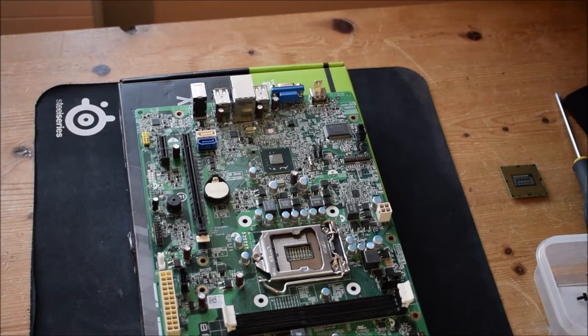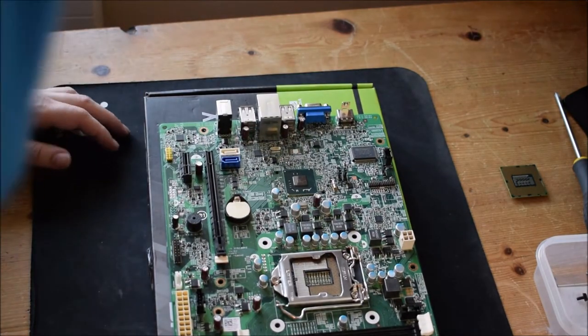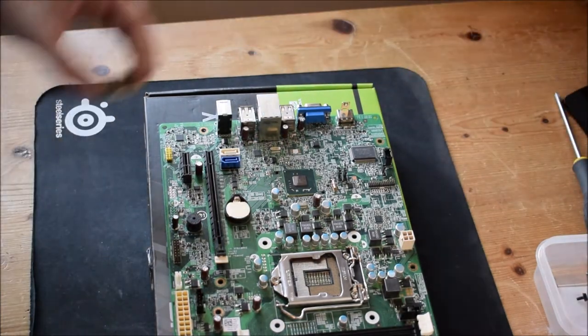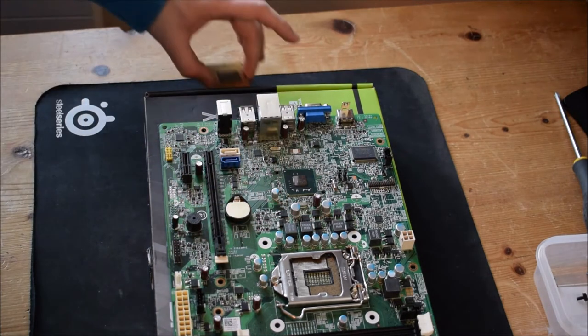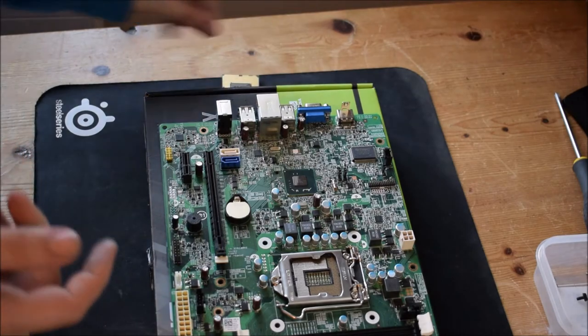Hello everyone, welcome back to part two of building this Intel Optiplex machine. Now I'm on my own building this machine, so if there's suddenly some zooming in and nothing happening for a few minutes, that's because there's only me now doing this. The next step will be to install our Core i5 back into the machine. We've got a little bit of thermal compound left on it, but I took most of that off now.